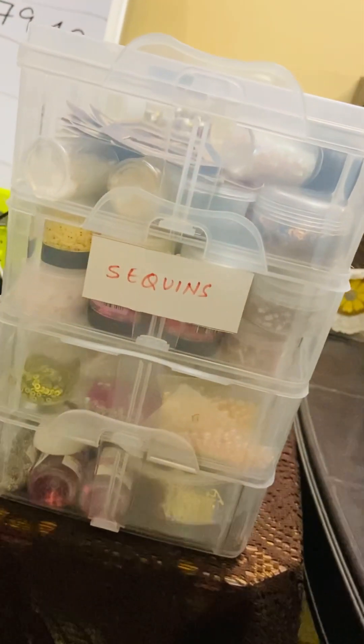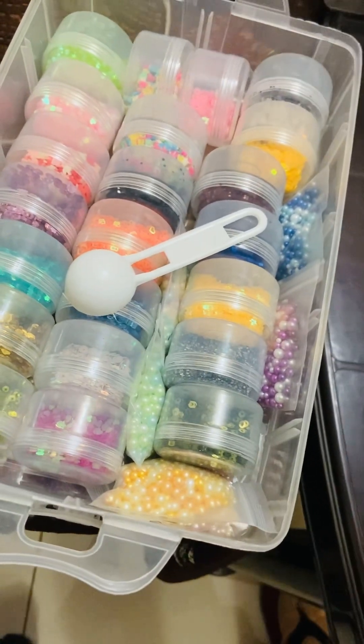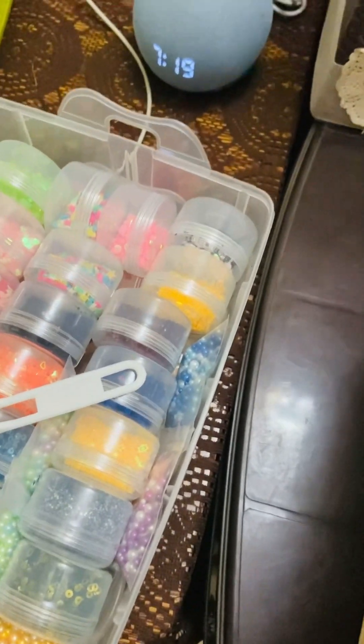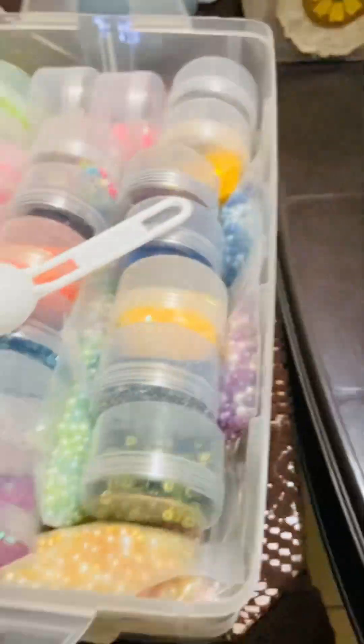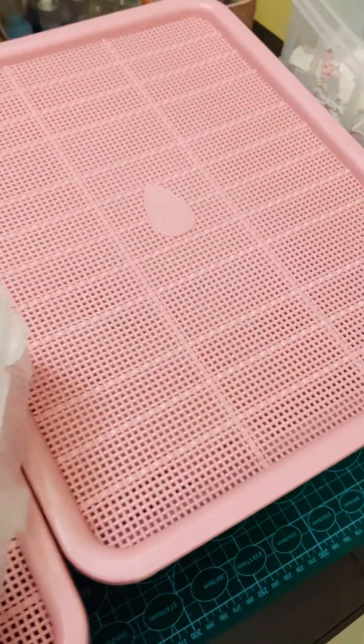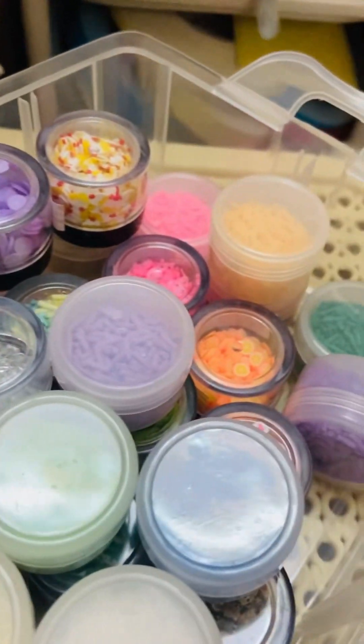This is a four-layered sequin box, and trust me, I have even more in other boxes. I just collected them over time — sequins, shakers, and lots of other crafty goodies. The idea is to start using my stash, making videos focused on one craft supply at a time.